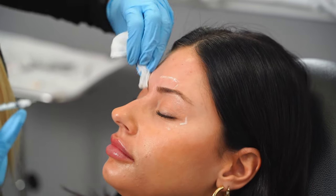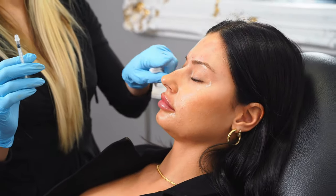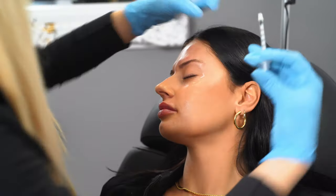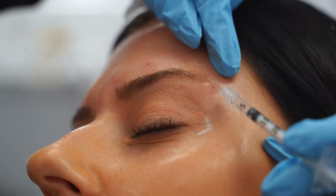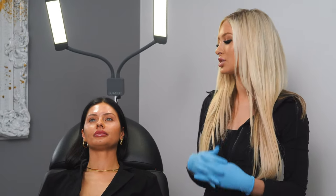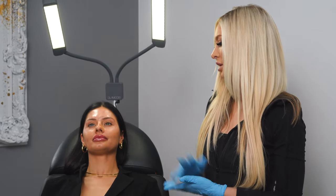Awesome, she did great. Now that we're done with the forehead, we're going to go to the brows and the eyes. We're going to put a little bit of Dysport on the tail of her brow to give a little bit of a lift. Now that we're done with her Dysport and her lip filler, she is ready to go. It's normal to see a little bit of redness around the areas injected with Dysport. Her lips are going to be a little swollen and bruised over the next 48 hours. I always tell my clients to make sure to ice their lips every hour over the next couple of days.